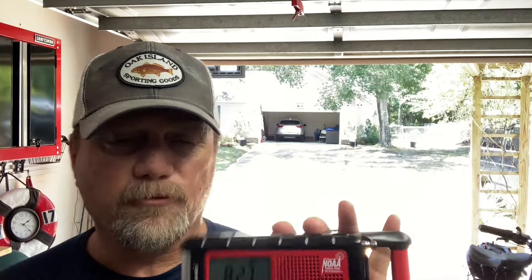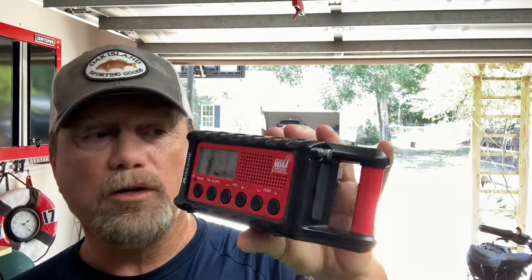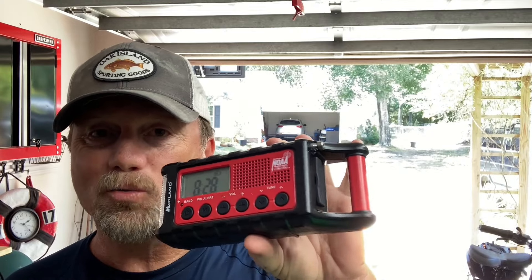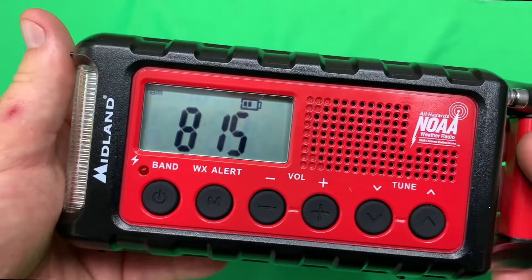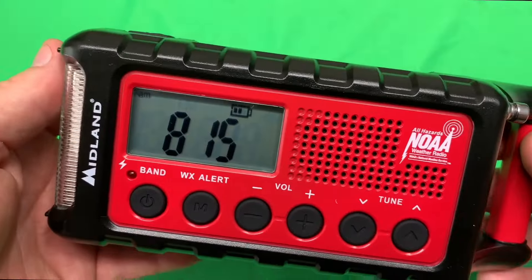One of the things that impressed me when I first opened it and took it out of the box was the weight. This thing's got some weight to it, and so that tells me that quality components were used in making this radio. I'm Steve, and this is the Midland Emergency Crank Weather Alert Radio.